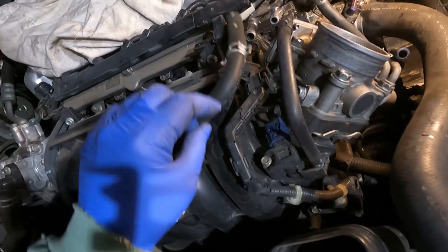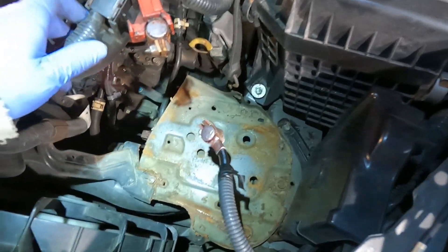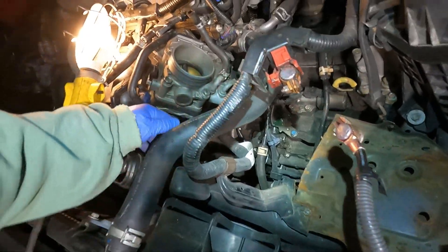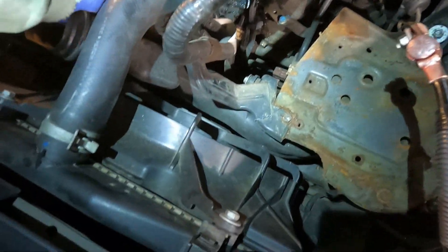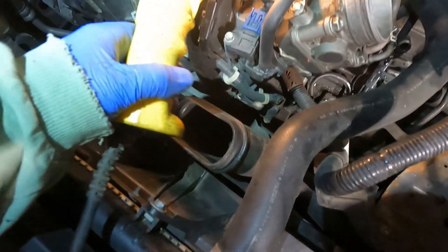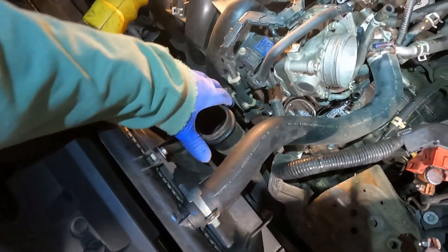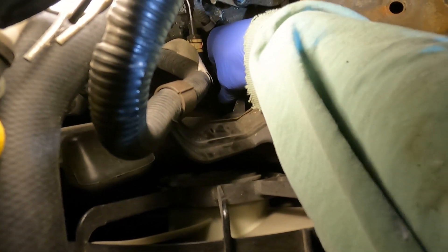This whole wire loom is one piece and it all has to come off together. To free up more room, I went ahead and pulled the battery and pulled the box out to set it to the side so I can see better what's going on. I'm also going to loosen this bolt here — it looks like this bolt is holding the air intake in. I'll remove that bolt and see if I can get that to come out of the way to give a little more room.